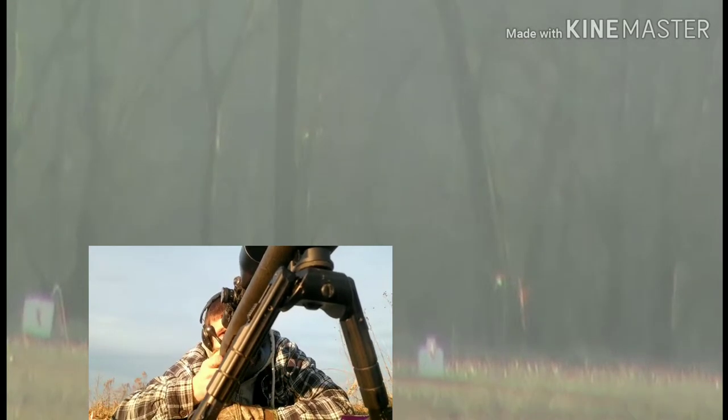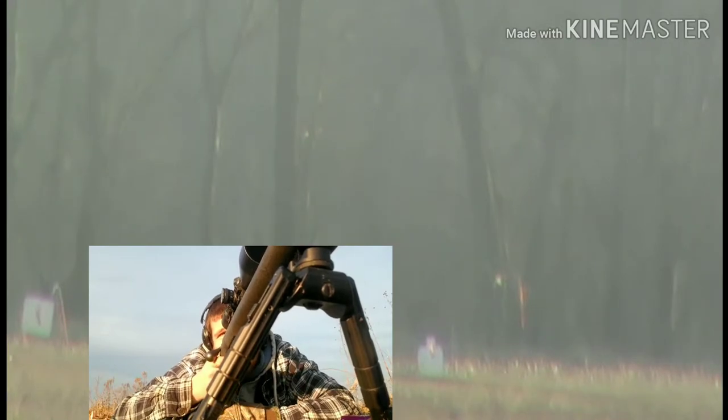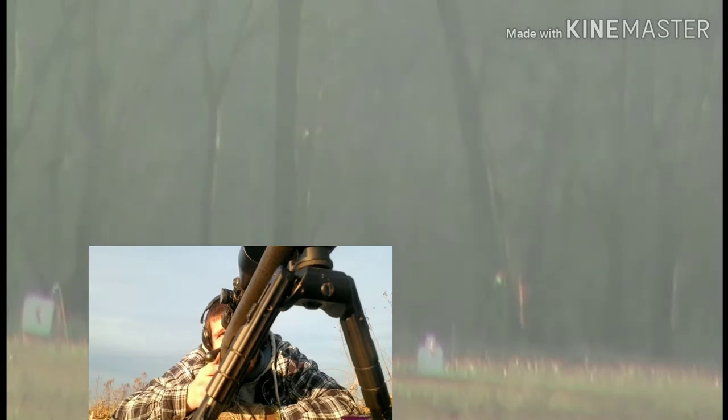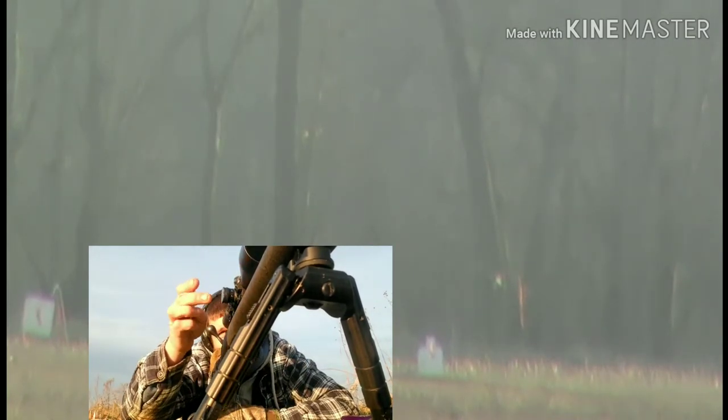Just off the left side of the bottle — that was close. Bring it back right one click. That was close, I believe we went right over the top. Bring it down one click.